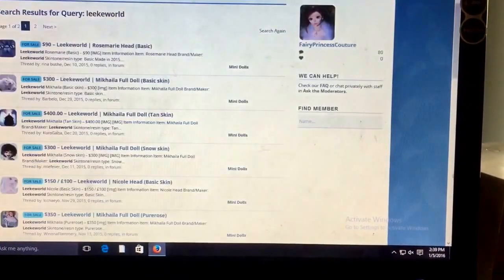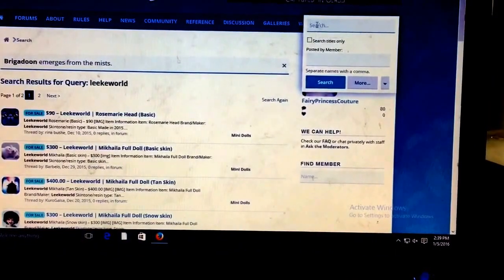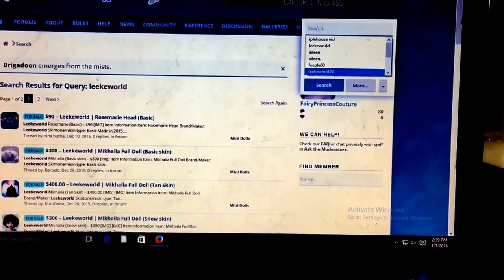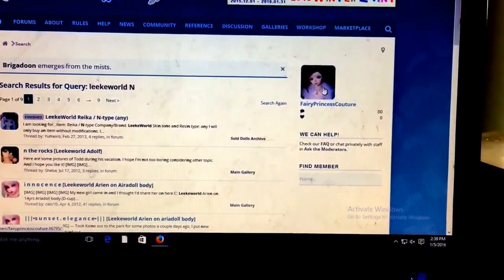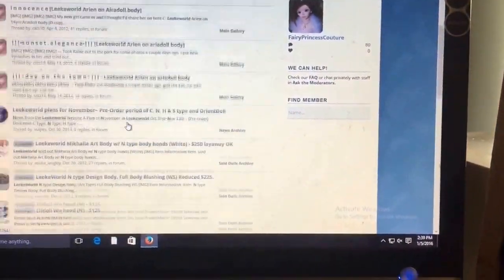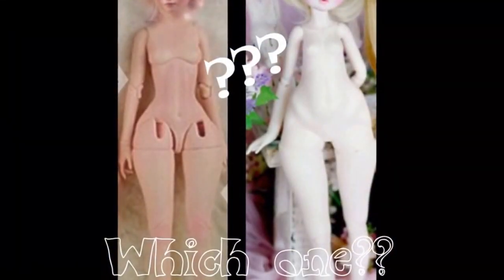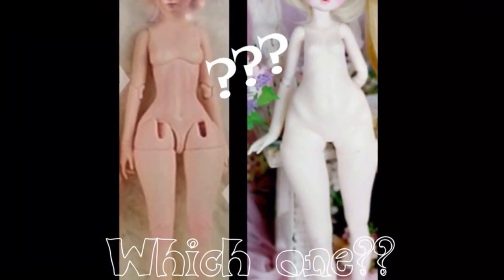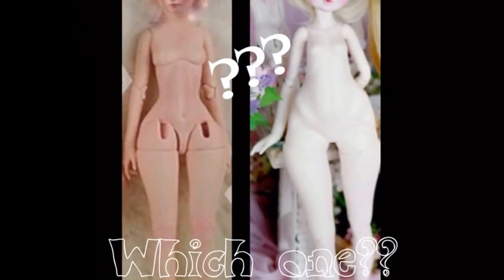I don't know if you guys feel this way, but I totally feel overwhelmed whenever I go on the marketplace and look at things. It takes so long to go through everything — I feel like I spend a lot of time just scrolling and scrolling without much fruit for my labor.